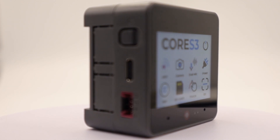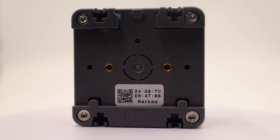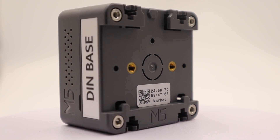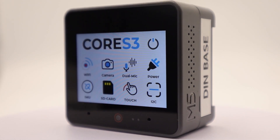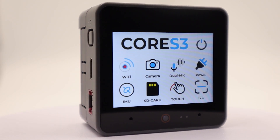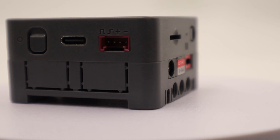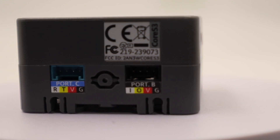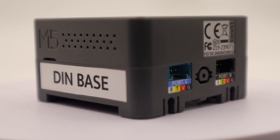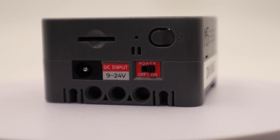So why all these features in such a form factor? This device is positioned as a development board for IoT devices, a base for various DIY and custom projects, a smart home controller, and a controller for industrial and agriculture automation. There is a wide range of bases for this device, as well as many units for connecting peripherals to the side ports. The Core S3 package comes with a base for mounting on a wall or DIN rail, which also expands the number of ports from 1 to 3 and allows connection of a power supply with voltage from 9V to 24V.